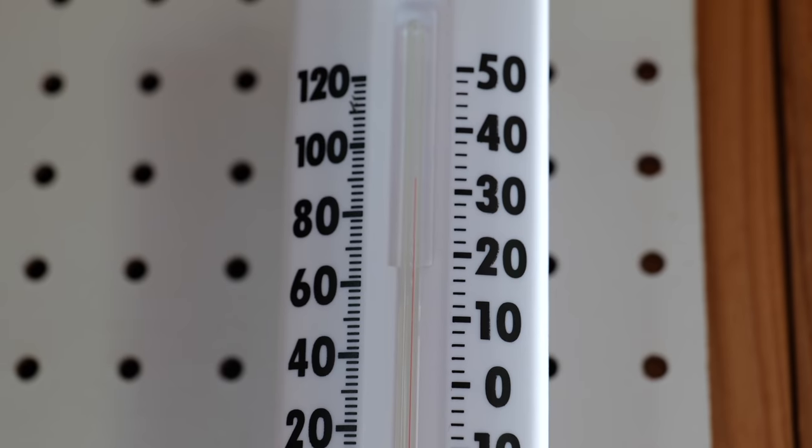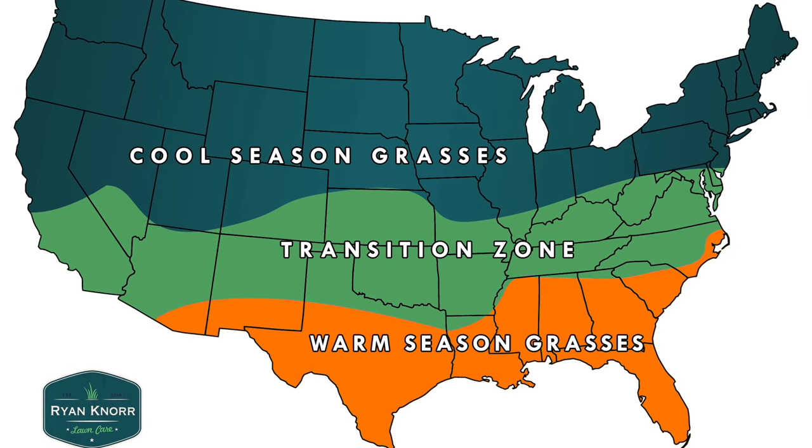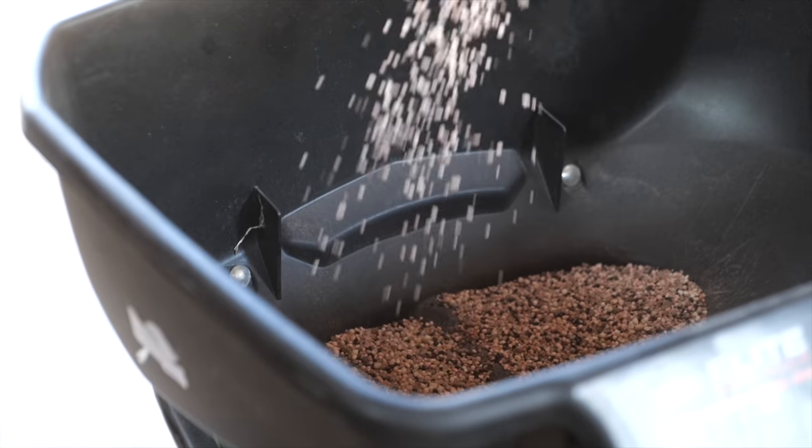You wouldn't know it from the weather outside, but it's almost going to be the fall season. The fall season is the most important time for cool season lawns. Most people probably think that in the spring, after winter, is when your season begins. But your cool season lawn for next year — what it's going to look like and what you can do to really improve it — starts this fall.